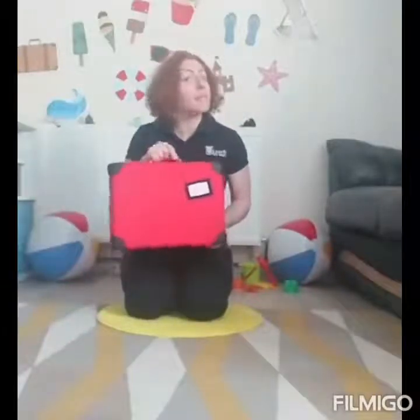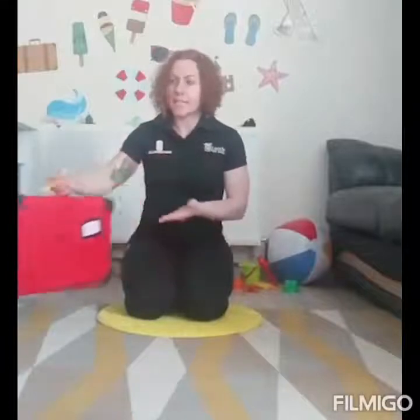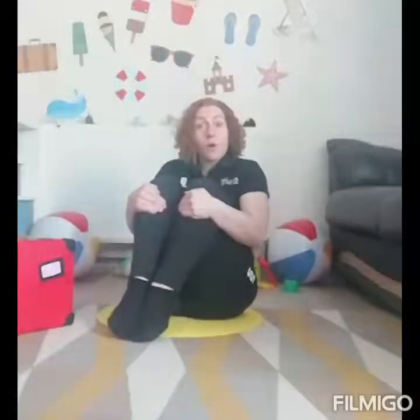Do you think you can do that? Boys and girls, you're going to help me pack because I've got my suitcase here. But listen, it's empty, so I need to know what to pack. We're going to go through and make our bodies into different items of clothing. To start with, can we make a tuck shape — squeeze yourself as small as a ball? This is going to be a pair of socks.